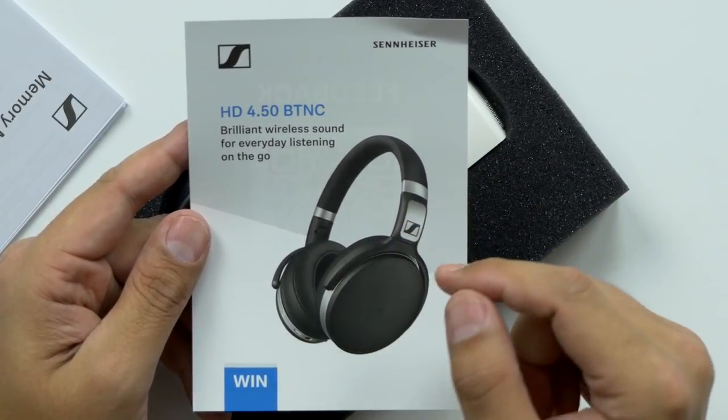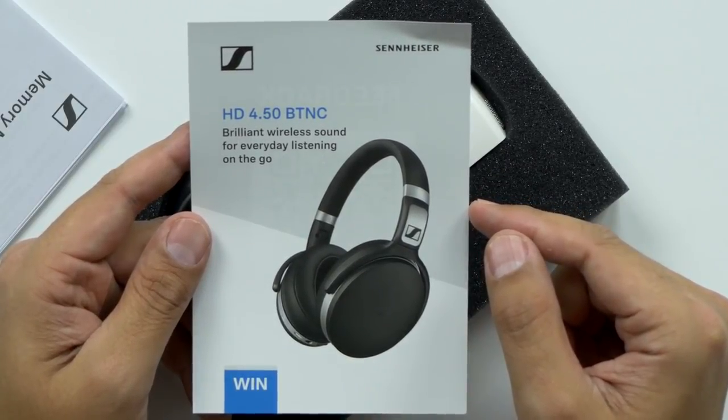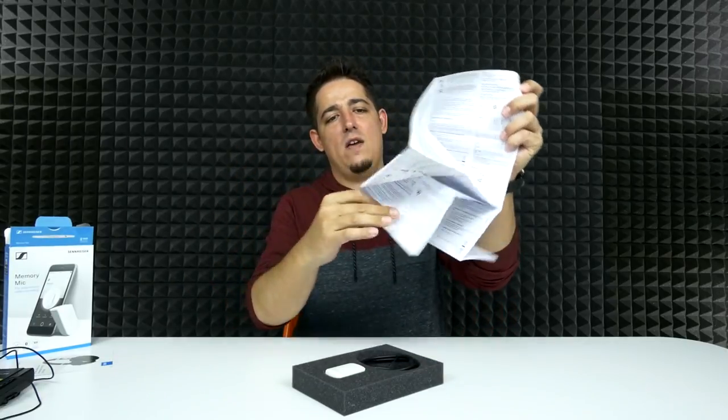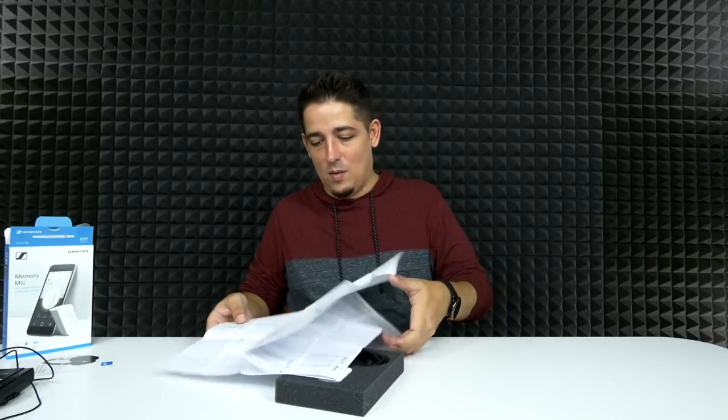We've also got the HD 4.5 BTNC — brilliant wireless sound for everyday listening on the go. If anybody wants to see a review on those headphones, let Sennheiser know down in the comments below. Then we have a small instruction manual in a bunch of different languages. I'll hold on to that because I'll probably need it — it's amazing how many things we can learn from instruction manuals.